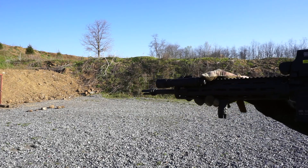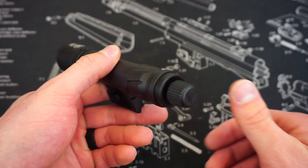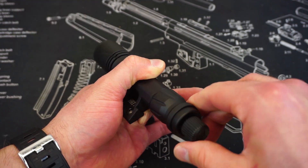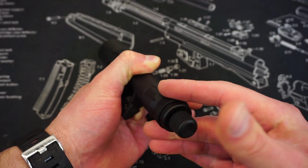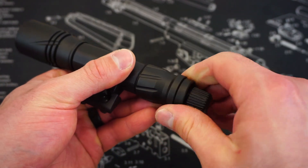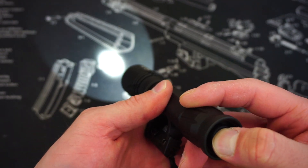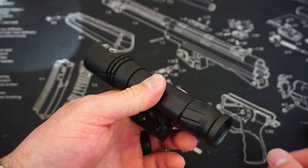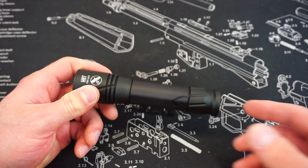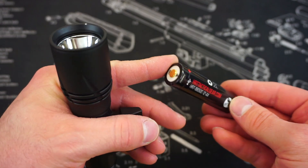A lot of people will ask about this interesting new control on the end. HRT came out with a toggle switch: grab the rifle, push it down in any direction, and the light comes on momentarily. You still have the ability to click it to stay on. Underneath the toggle switch there's also a standard tail cap — a light press is momentary, full press clicks it on — and using just the tail cap reduces the overall profile. It runs on one rechargeable 18650 battery, which HRT provides with the light.